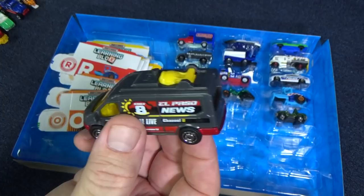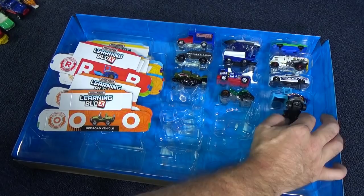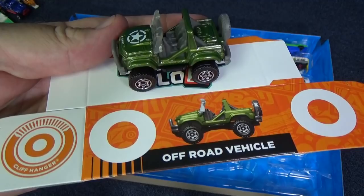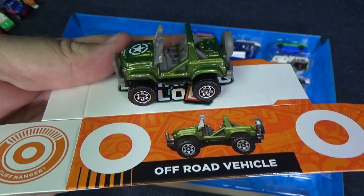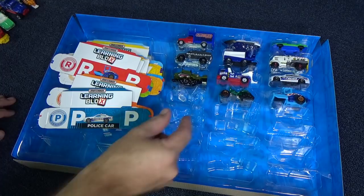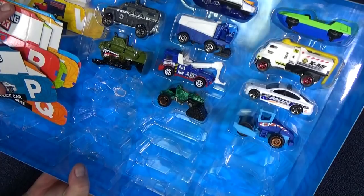O is for off-road vehicle. That looks like it'd be fun to drive. P is for police car. It says police right on the side, and also on the hood. It also has a light bar on top. Very nice.